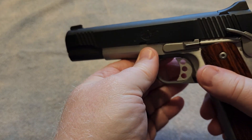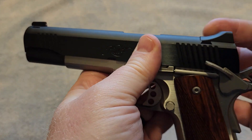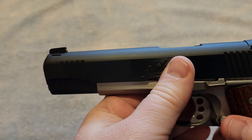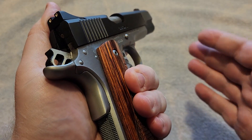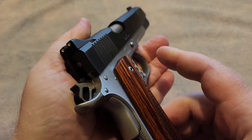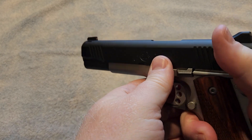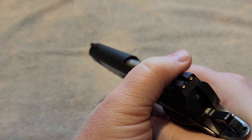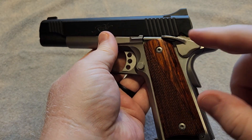The 1911 is a classic design — absolutely solid in my opinion. The sights are just three dots but they are dovetailed in, so you could replace them with something better if you chose to. For a range gun, which is what I typically use this gun for, they work fine. But if you are going to carry this gun as a defensive firearm, you may choose to upgrade those sights. There are people that will carry this gun just as it is.